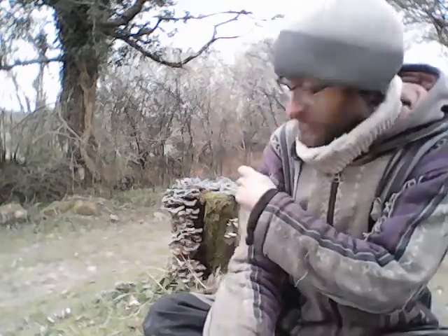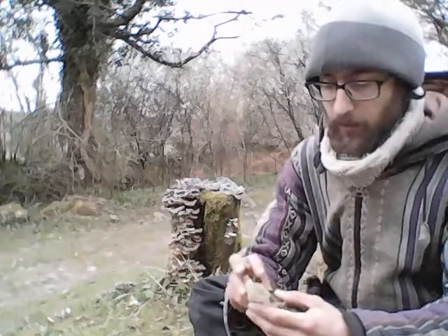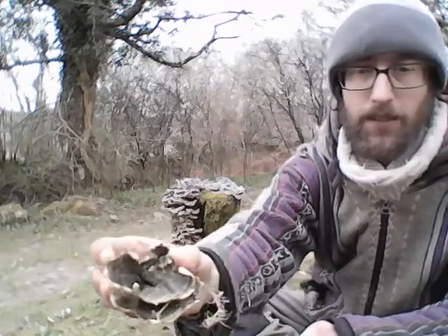Hello fungi friends! I am actually out in the woods — or more scrubland, I think this would be called — and there are some mushrooms. These are turkey tail mushrooms, and some of them fell off. Don't know if you'll be able to see this.